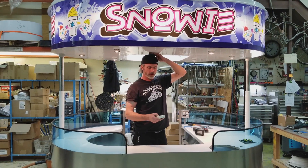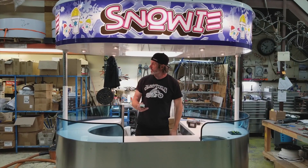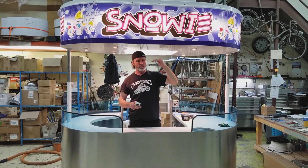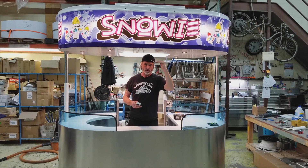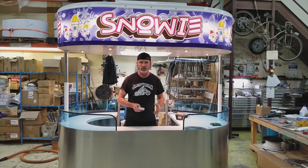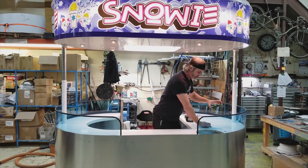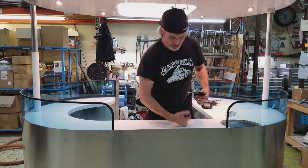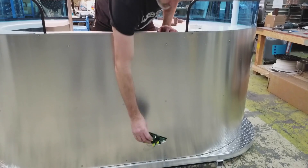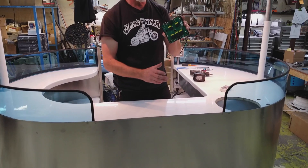I usually stop just a couple of inches over my head. One thing to note is this will bottom out — it will stop itself once it reaches a certain height. If I continue to try to make it go higher, I'll blow these fuses. So underneath the counter, there's a lower counter, and mounted on the underside of that lower counter is this circuit board.